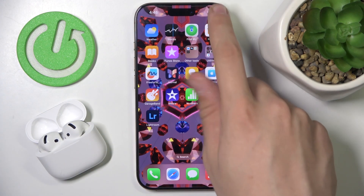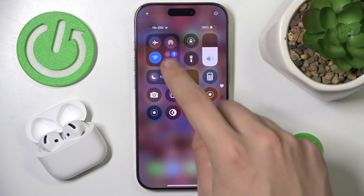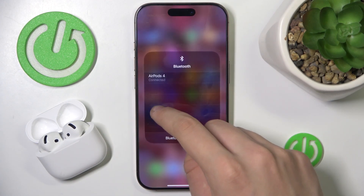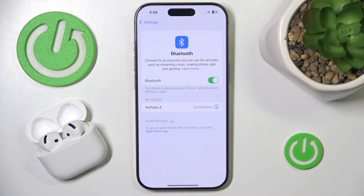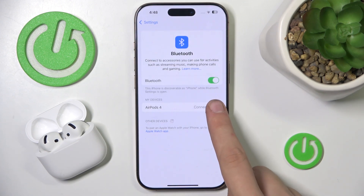First we have to scroll down to our control panel. Then we have to hold our trigger Bluetooth twice. Now we have to go into Bluetooth settings. Now we have to go into our device info.